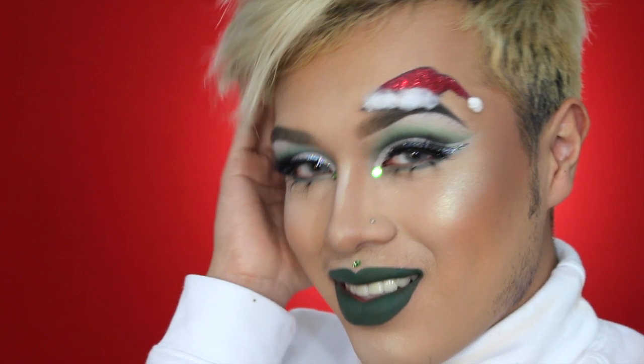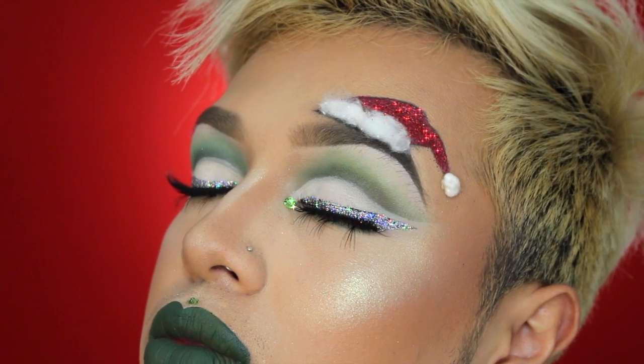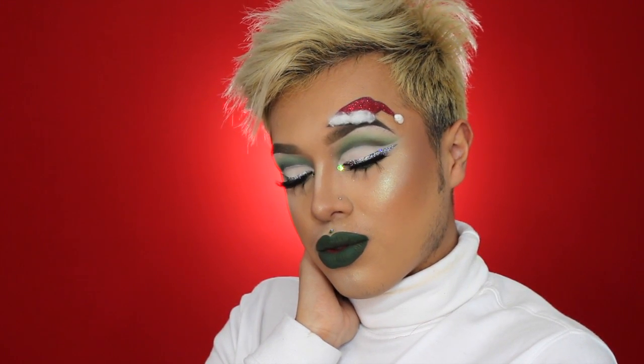That completes the look! Thank you guys so much for watching — this was really fun to do and I can't believe I did it in an hour and thirty minutes. I hope it doesn't show in the final product. Make sure to like, comment, and subscribe, and let me know any looks you want me to do down below. Happy holidays and be safe!